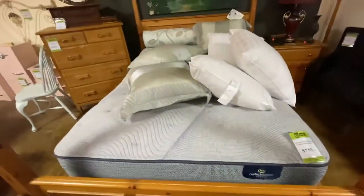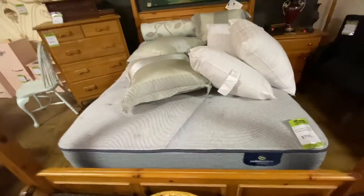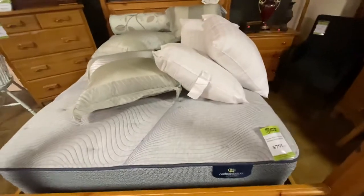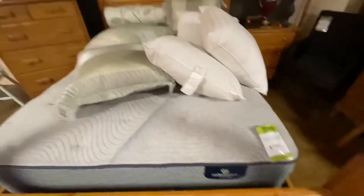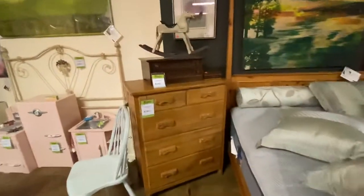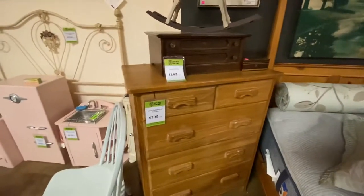The adjustable bed is made by Serta. If I remember correctly it was only six months old when it was purchased. It is adjustable, it fully works, and we have the remote for it — $795. This is the matching Ranch Oak chest of drawers at $295.